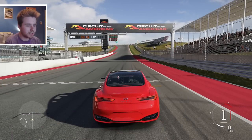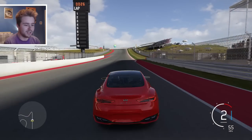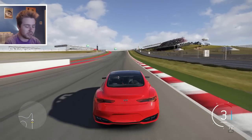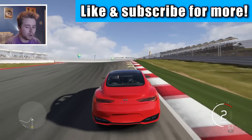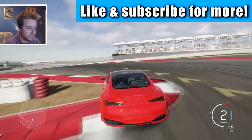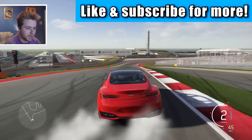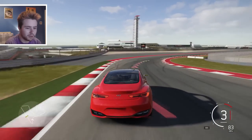Not bad, quite GTR-sounding - not as howly or as aggressive as the GTR, but it does sound pretty damn nice. Wheel spin, not bad. It's been a little while since we've been on Circuit of the Americas - I believe the last time was the Jag XKR-S review, so it has been a long time.